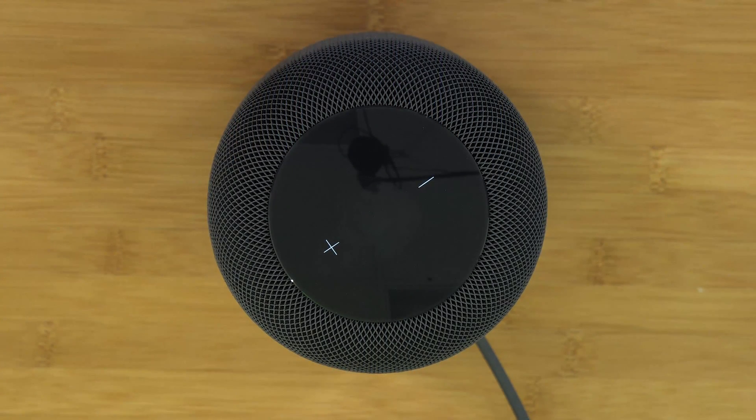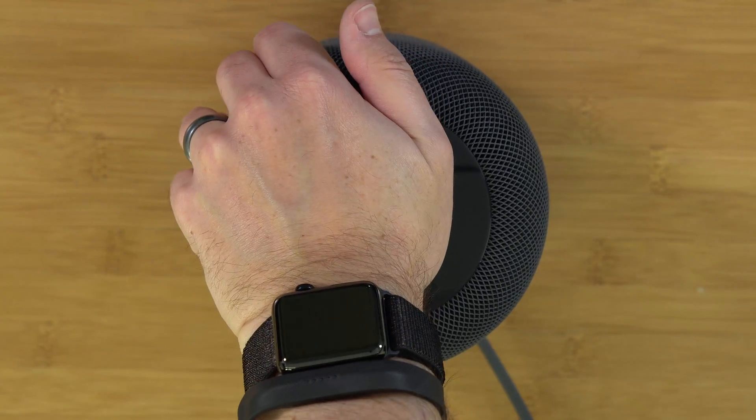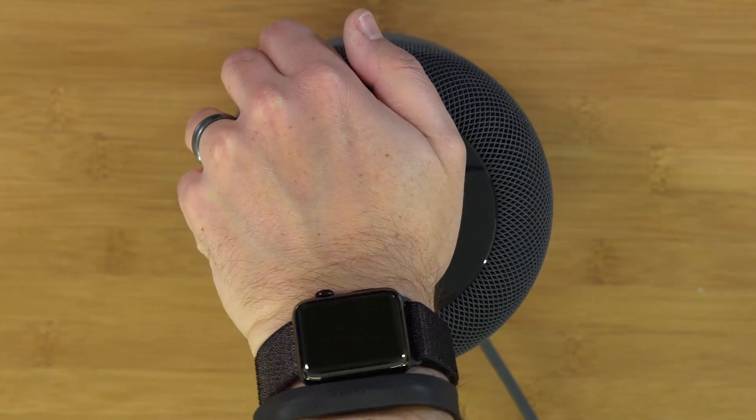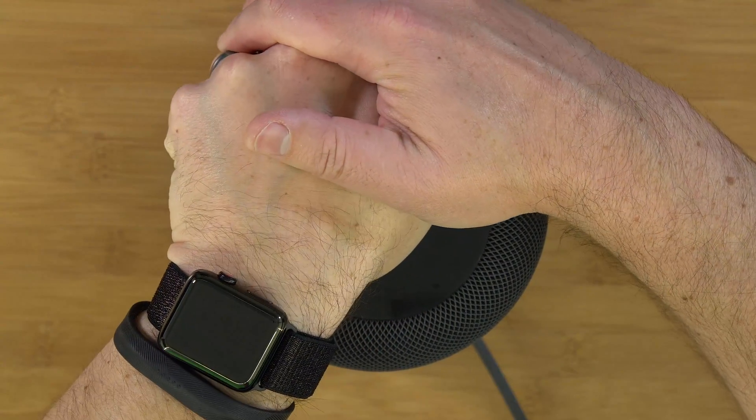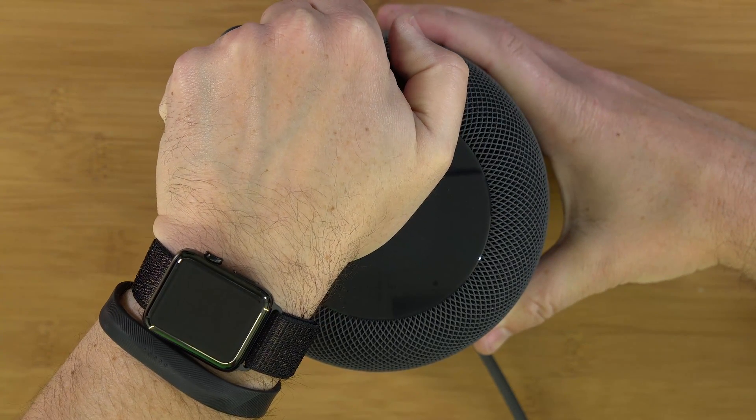Now you have to press down on the center of the HomePod pretty firmly. If you just basically hold your finger over the top, it's not going to perform the factory reset. So press down pretty good on the top center, and then plug your HomePod back in.